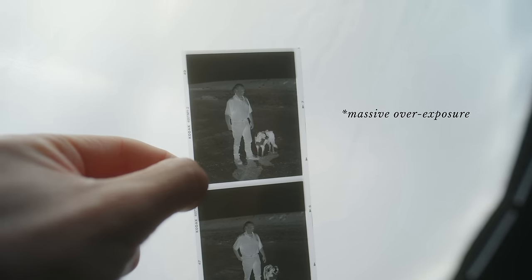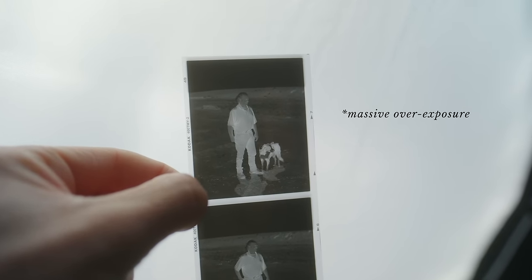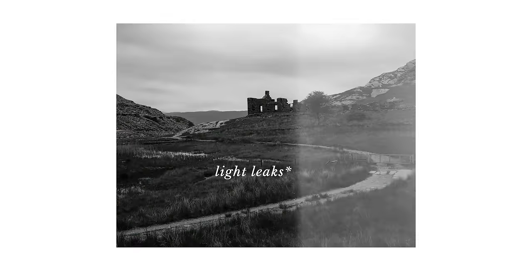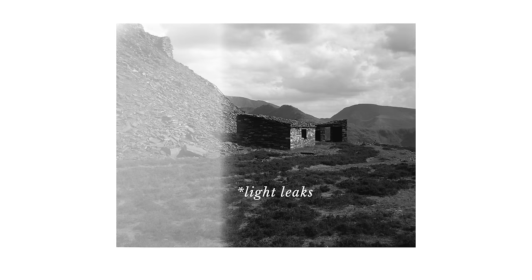So number one is have a growth mindset and expect mistakes. This first one is important to adopt regardless of what you're working with, or even just as a human being in general. Film photography can be quite a humbling process, and I think it's important to accept — if you're coming into this with previous experience as a digital photographer — that there's going to be this endless learning curve, you're going to make mistakes. The quicker you can let go of your ego and immerse yourself in the process, the faster you're going to learn.